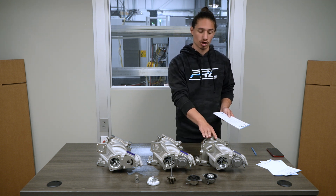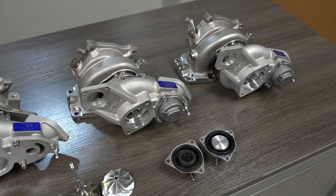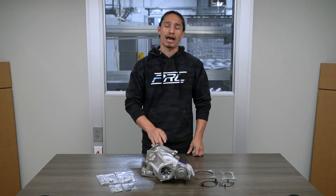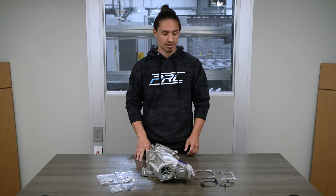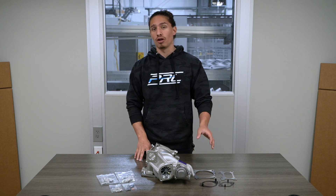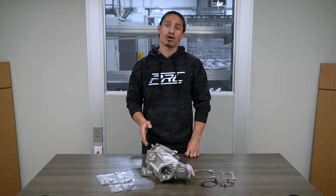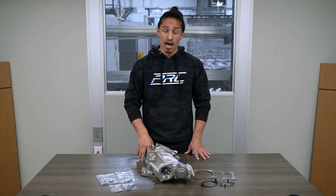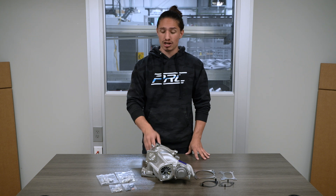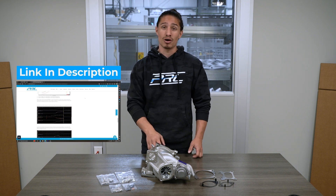To sum it all up, the PRL p700 is a durable and reliable turbo capable of making 700 horsepower right out of the box. It also comes included with all the gaskets and hardware necessary for it to drop into any two-liter Honda or Acura platform without any modification necessary. If you want additional technical information on the turbo, like specifications or max-effort dyno graphs, the blog post is linked in the description below.